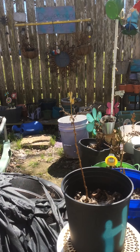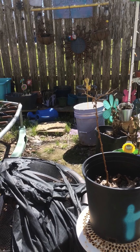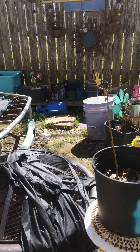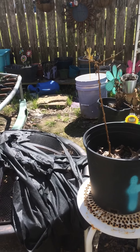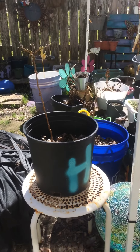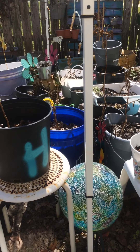I had some Malabar spinach over here and it might come back, but I don't know — we shall see. I'm not gonna do anything with the dead plants or dead-looking plants just yet. I'm gonna hold out and see what happens.